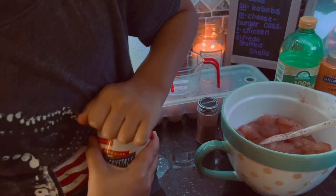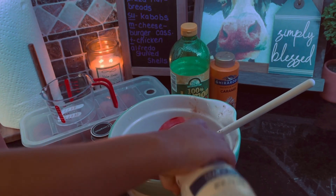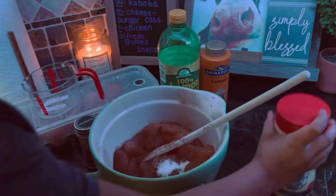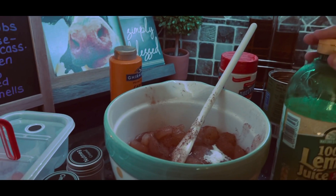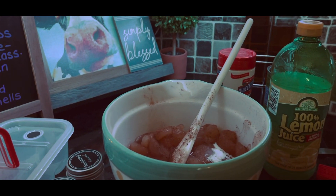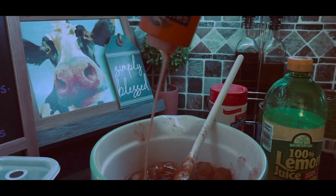Can you open the sugar? There we go — sprinkle some sugar in there. Go ahead and close our sugar. I'm going to go through and add a drop of lemon juice and some caramel — mom's going to go ahead and do that. Drop of lemon juice, and now going in with my caramel. We're almost to the bottom so I'm just going to open mine and pour the caramel goodness into the bowl.